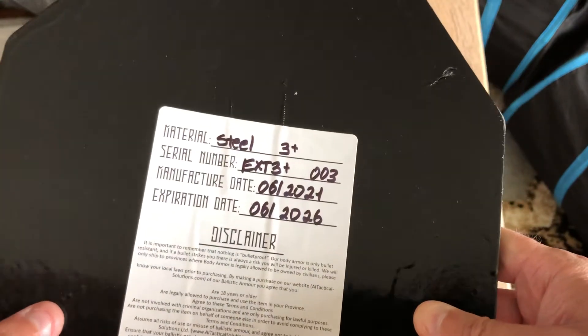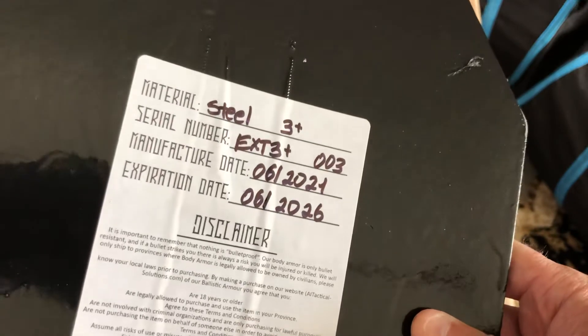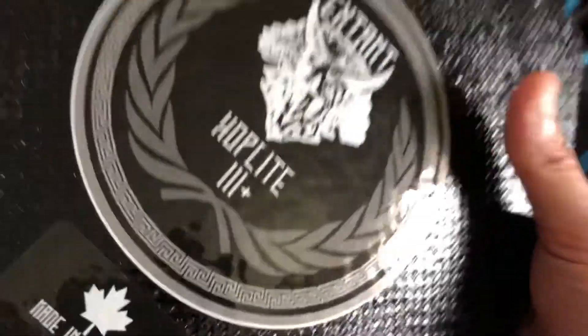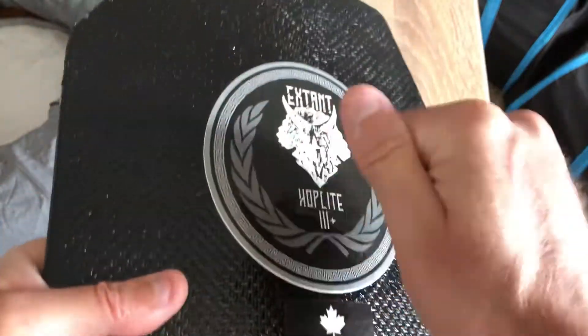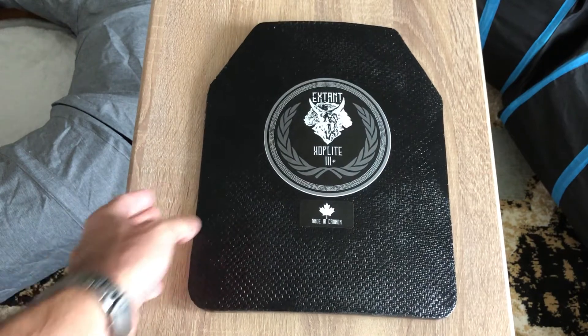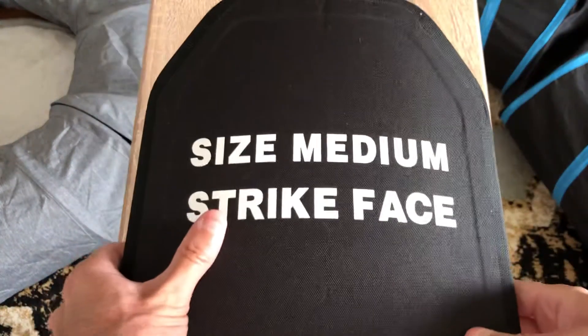Although steel doesn't expire, they have to put an expiration date on there anyway. But steel doesn't expire, so these are technically good forever. I'm not sure which one I'd feel more secure in — the made-in-Canada one or the made-in-China one.